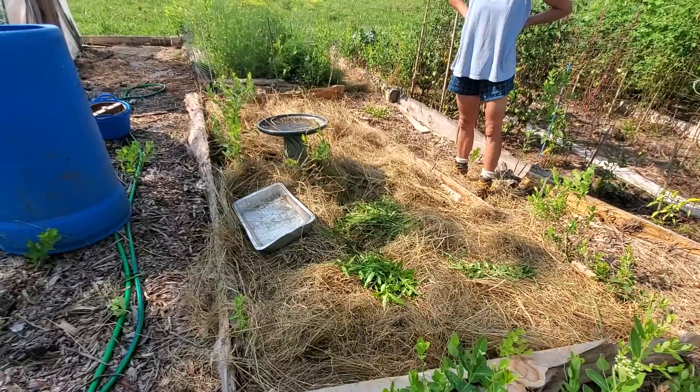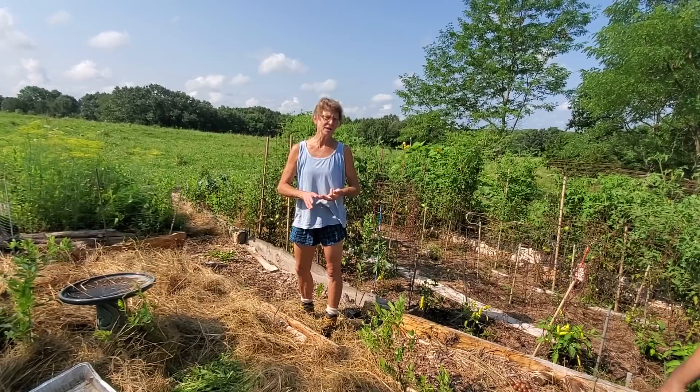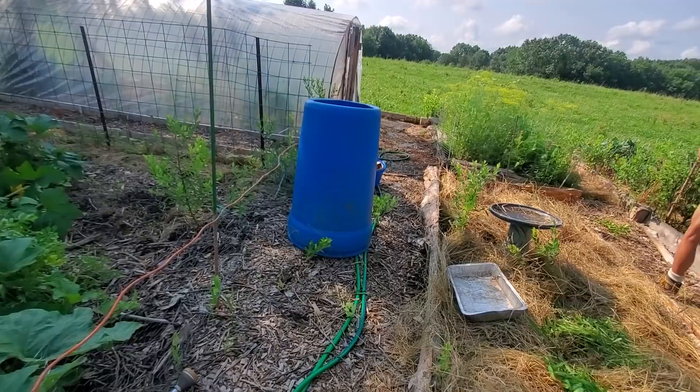We just created this new bed this morning — it's going to be our perennial herb bed. We'll move the basil out of the squash area and put more squash in there. We'll plant rosemary, thyme, oregano, marjoram, basil, and parsley. I'd like to do some fennel next year. It's right in the dead center of the garden, so it's a good spot.